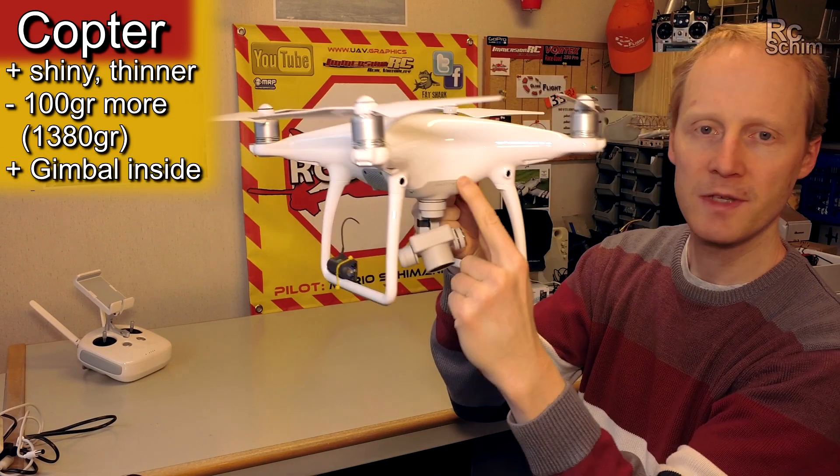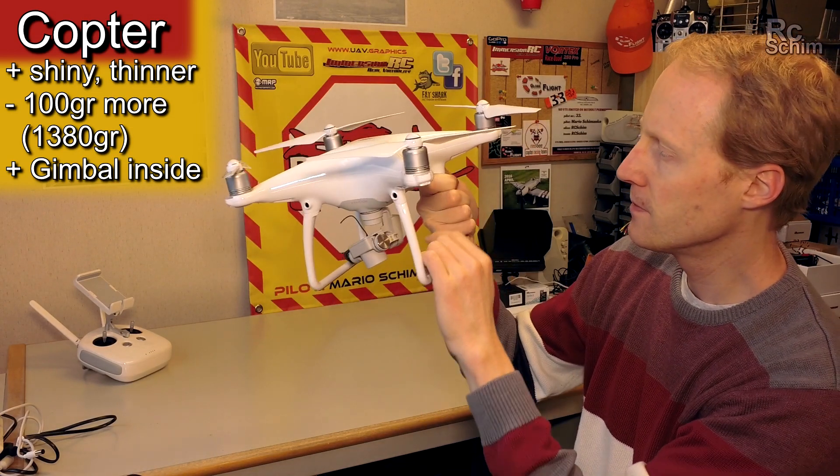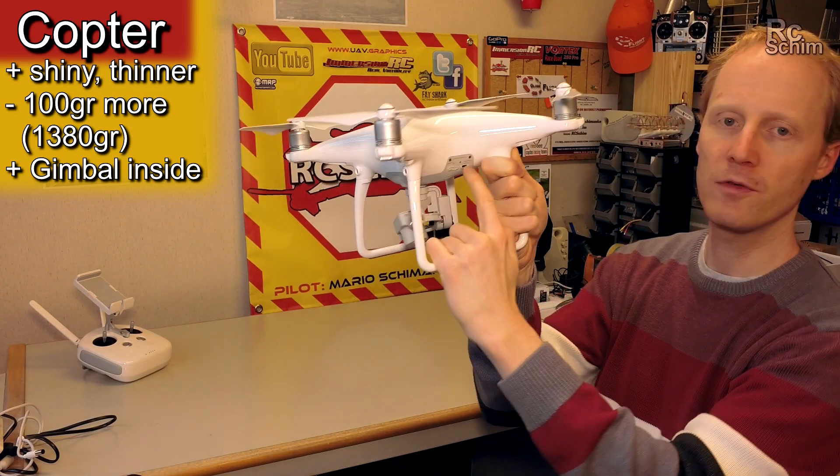The gimbal — most parts of it have moved into the frame. The storage card is here, and also the USB port for updating.